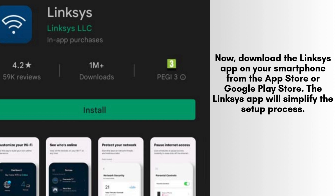Now, download the Linksys app onto your smartphone from either the App Store for iOS devices or the Google Play Store for Android devices.